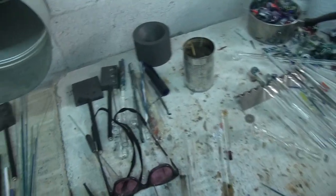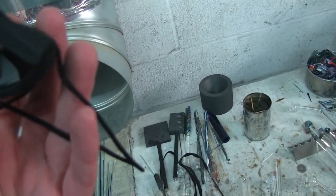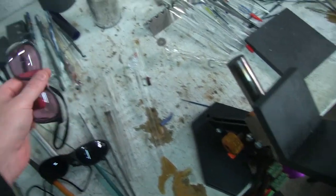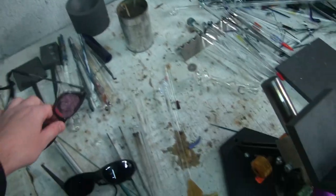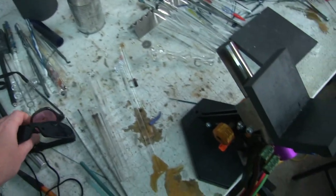A note about the glasses: they do come in different shades and different colors. These are actually much darker than the Phillips didymium. So if you're working with color that burns really bright, these are really, really great to have.